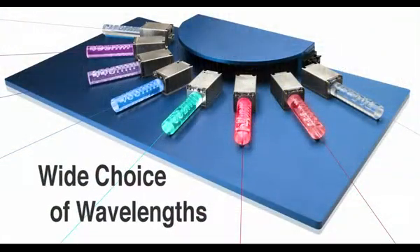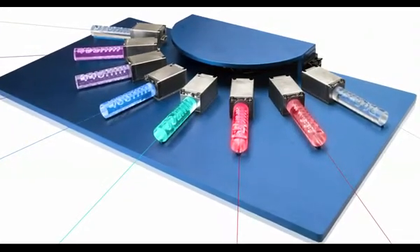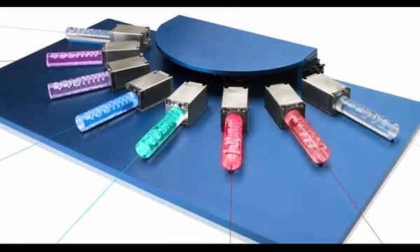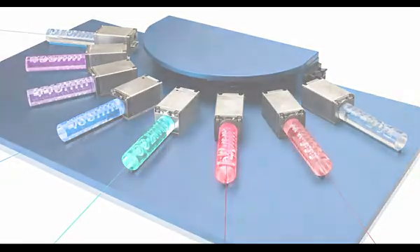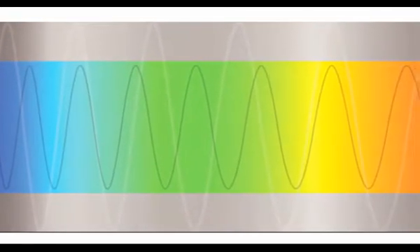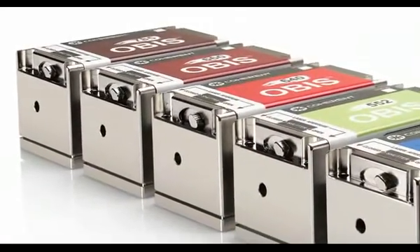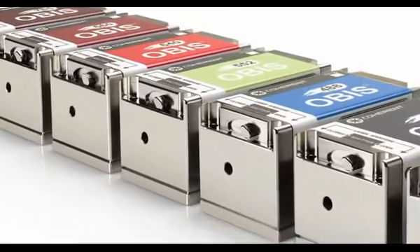Wide choice of wavelengths. OBIS offers more wavelength choices than any other commercial laser — from 375 nanometers in the near UV all the way to 785 nanometers in the near infrared, thanks to the wide selection of available laser diodes and the wavelength scalability of OPSLs. Every wavelength of OBIS comes with exactly the same form, fit, and function, plus incredible unit-to-unit consistency, thanks to our semi-automated OBIS production line. That means more wavelengths for life science applications like cytometry and confocal microscopy, and always the optimum wavelength for virtually any metrology or inspection application.